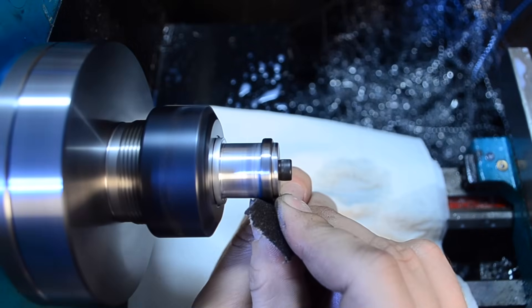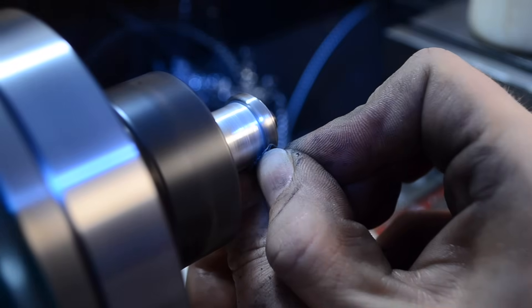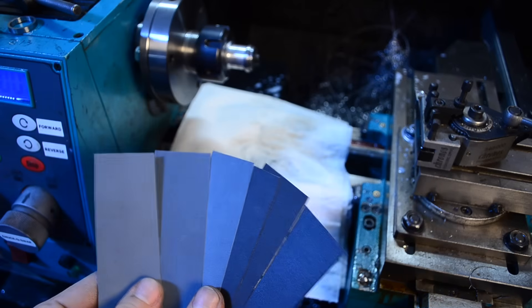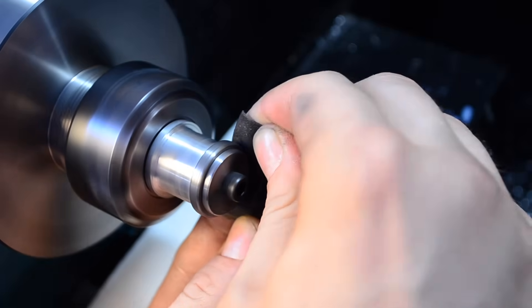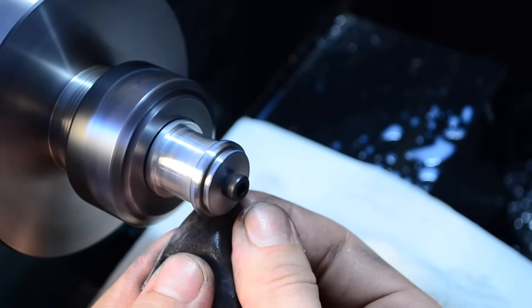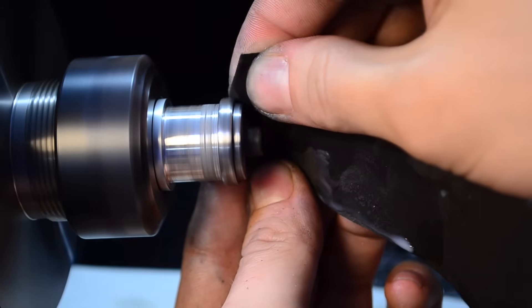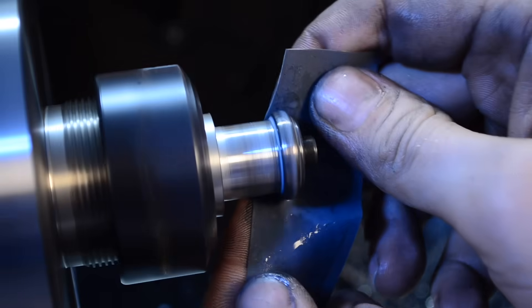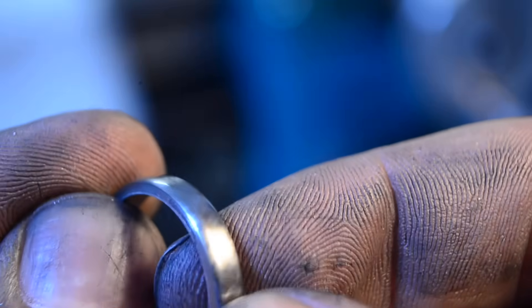Now that the rings are to size, let's start shaping them. I'll start with a file to take most of the material off the corners — and no, this doesn't count as chamfering. Next I'll work through the grades of sandpaper: 180 grit emery cloth, then 400, then all the way to 2000. You can already see the Damascus pattern coming through. That's very cool.